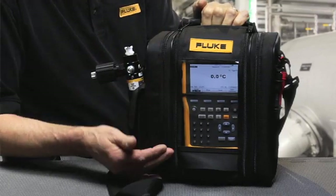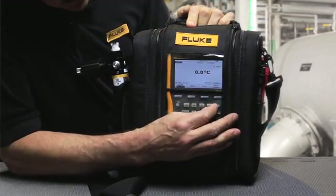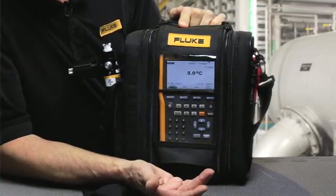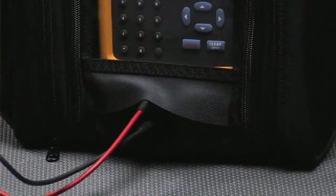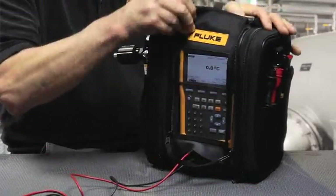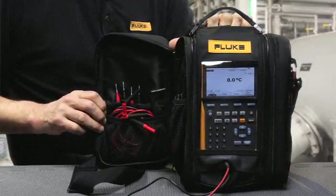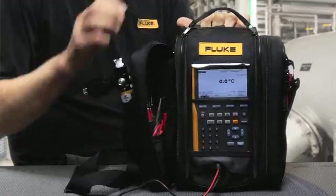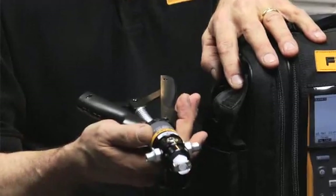The field soft case holds the calibrator inside, out of the rain and other elements. You can access the controls of the unit through the clear view window, and also access the input-output terminals on the front of the unit by making connections through the access door. You can access the front of the unit by opening the clear view window. On the side, you have storage pouches for accessories, test clips, and test leads, and there's a special pocket on the side for accessory hand pumps.